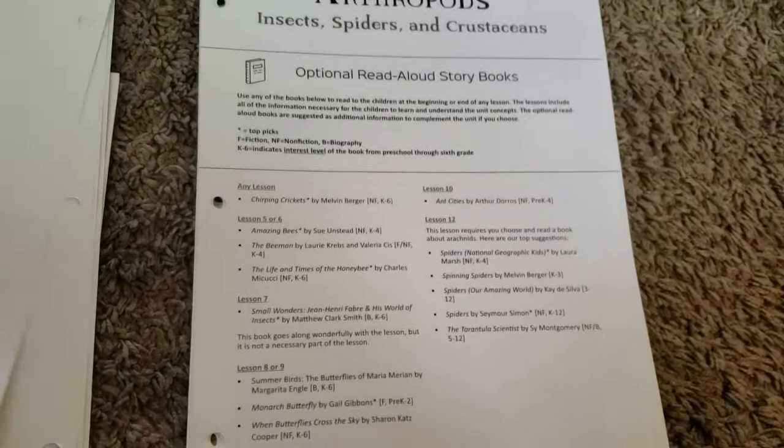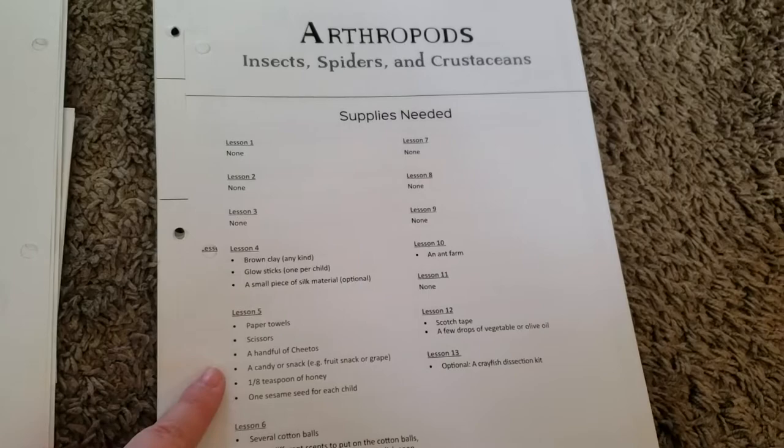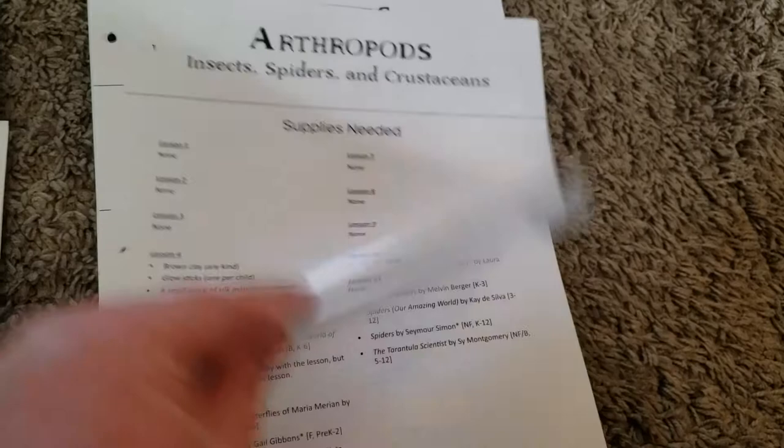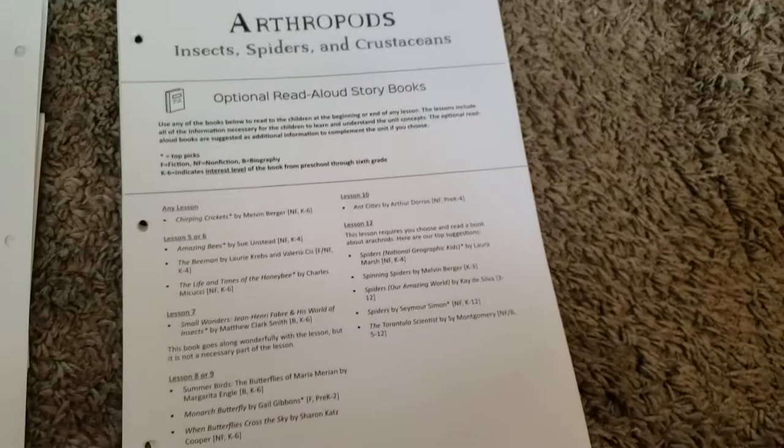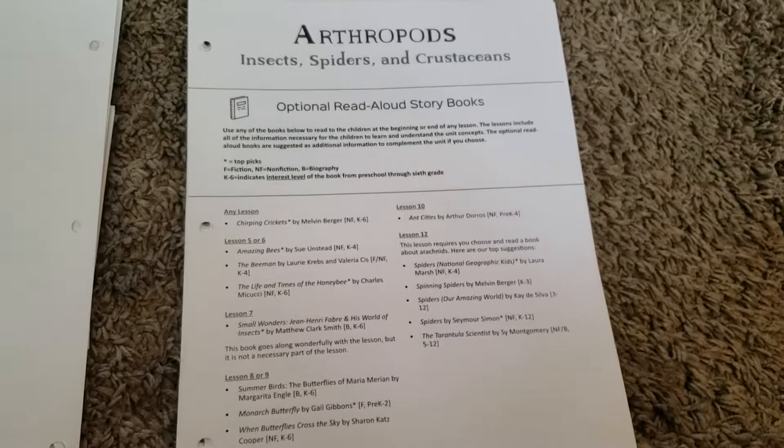I found a really cool sister company to the Good and the Beautiful called Toolboxes for Teaching. You can go on there and get boxes for each unit with all the supplies you need, besides a few things — obviously they don't include food items — but the majority of what you need is in that box. They're really well priced, so I highly recommend that if you plan on using the Good and the Beautiful Science for next school year.